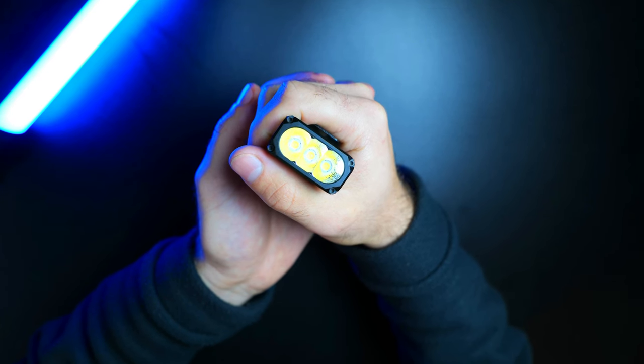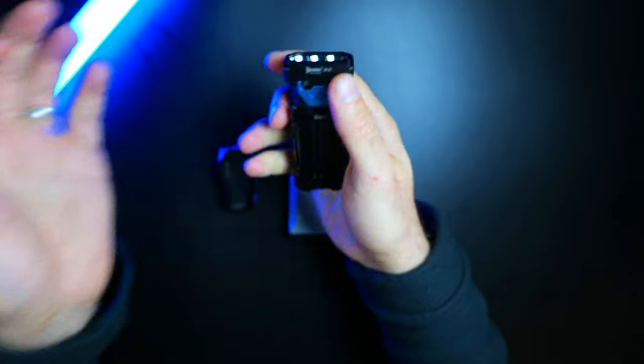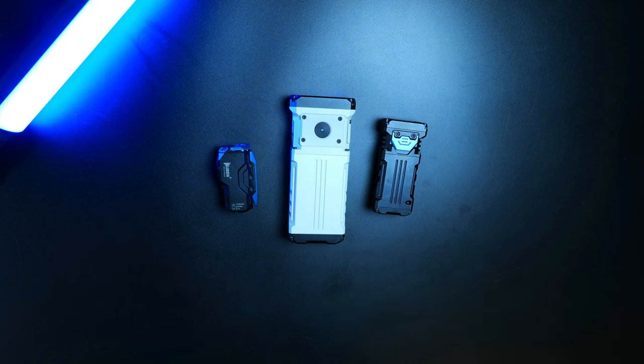Anyway, I'm really liking the flat style form factor and have quite a collection building up. Another comparison video with flat lights is in the works, so be sure to subscribe to the channel so you don't miss it. If you want to learn more about the X0, X1, or X2, you can find links down below, which will also help my channel.